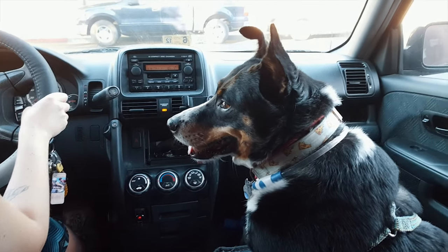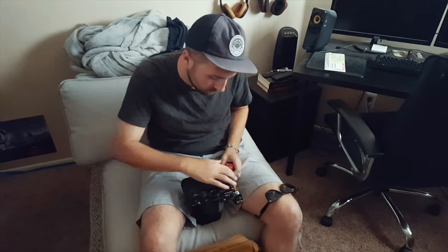The next day we wanted to hike up to one of our favorite spots, so you know me — I brought my heaviest camera, the Pentax 6x7.